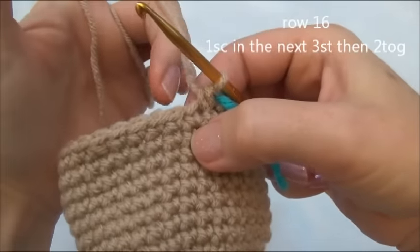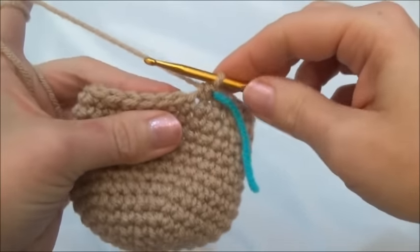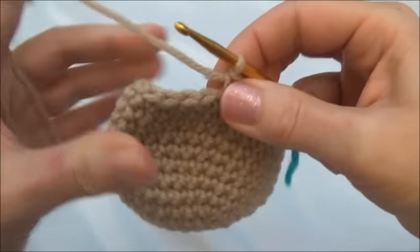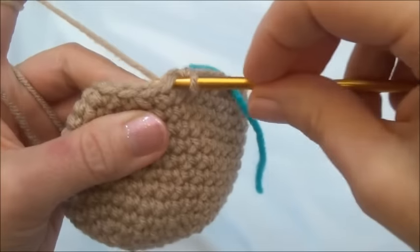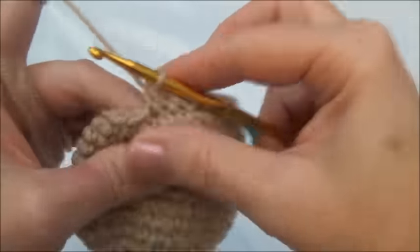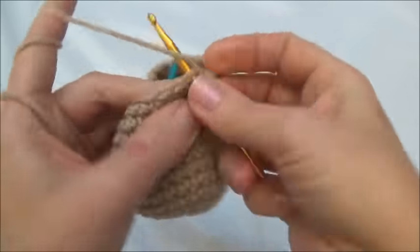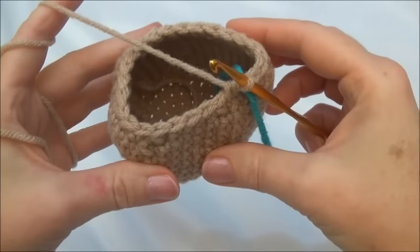Row 16 is one single crochet in the next three stitches, and then crochet two stitches together. Repeat all the way around until you land on the marker; when you land on the marker you'll be crocheting two stitches together. One single crochet in the first, one in the second, one into the third, and now crochet two stitches together — grab your yarn, pull it through, leave it on your hook, go into the next stitch, grab your yarn and pull it through, now three loops, yarn over and pull through all three loops. Keep repeating that sequence. I'll finish row 16 and now we have 24 stitches around.